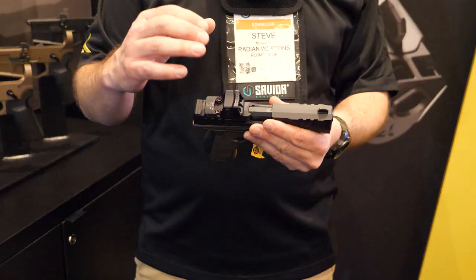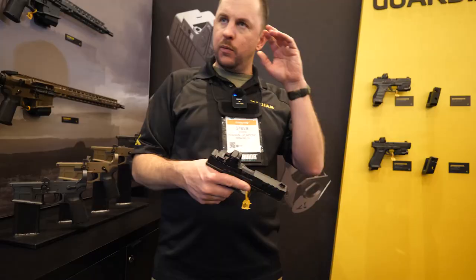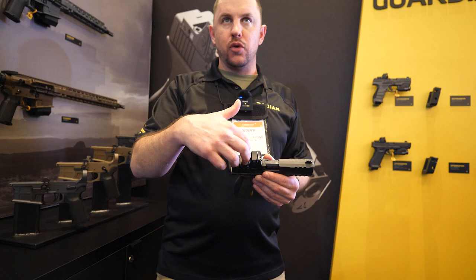This system also allows for a rear sight forward. There is a dovetail inside the Guardian where we offer a rear sight and a front sight that co-witnesses to it, intended to sit very low in your optic window. For those of us that have a hard time making the transition to red dots, this makes it just a little bit easier on the shooter mentally to focus on the dot first.